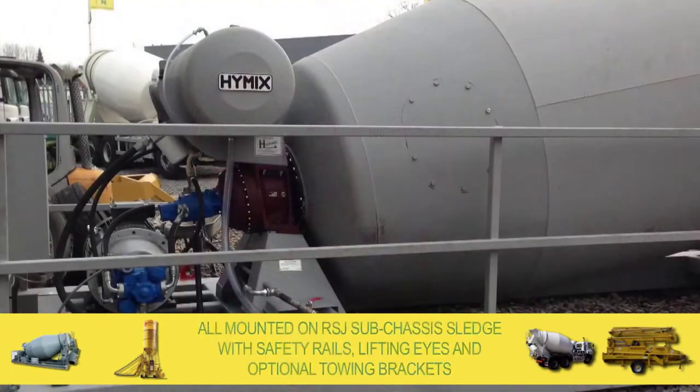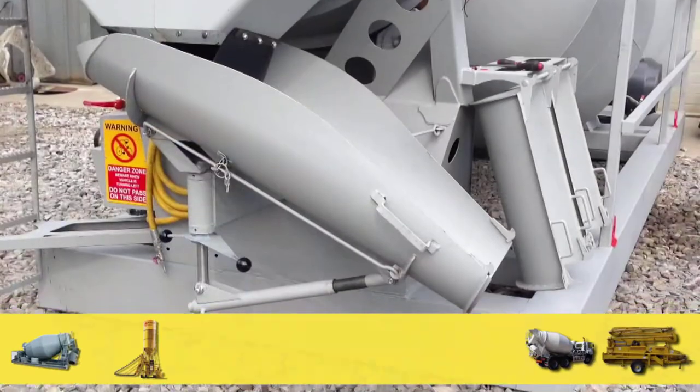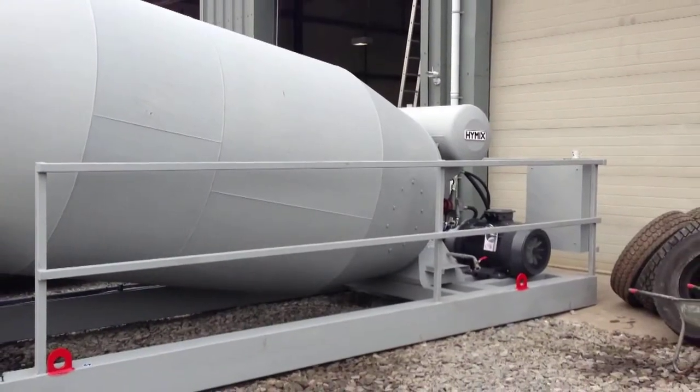All mounted on RSJ sub-chassis sledge with safety rails, lifting eyes and optional towing brackets. We can build dependent on your requirements. If you have a bespoke project, contact us now to discuss in more detail.